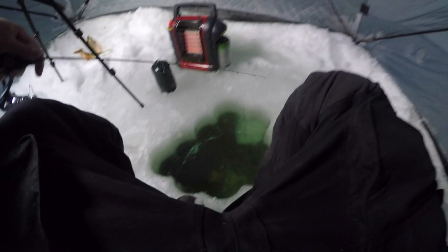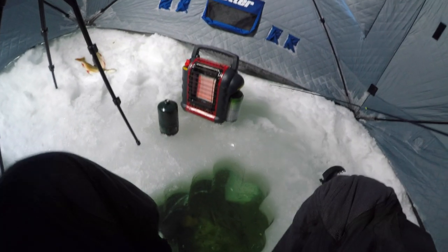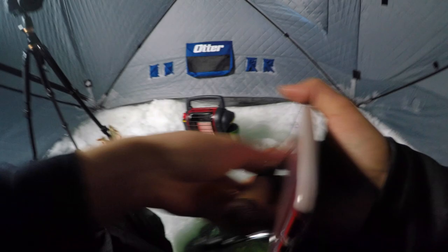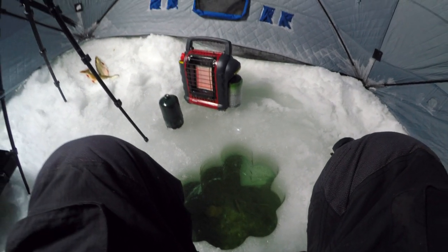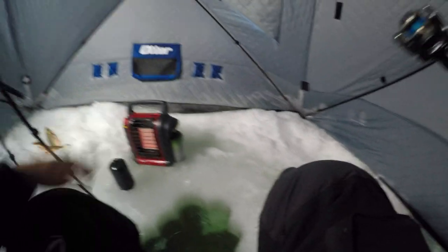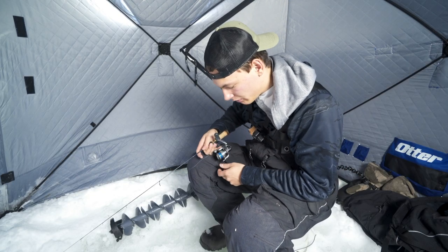I started the GoPro and I'm going to start the big camera - freaking missed a nice one guys. That is so frustrating. On my phone of course like usual - I hooked him and he just got off. Just going to put it out there: there's nothing that sucks more than missing a fish, especially when you can see them.